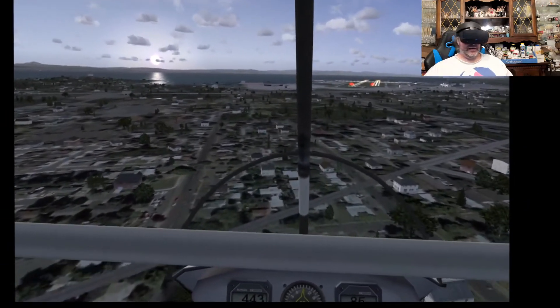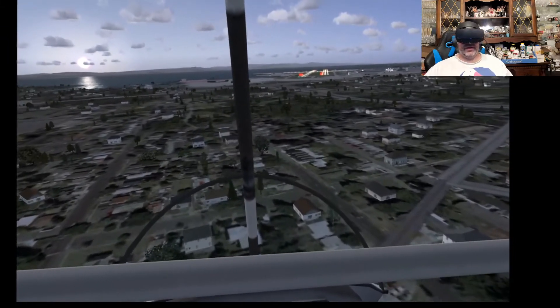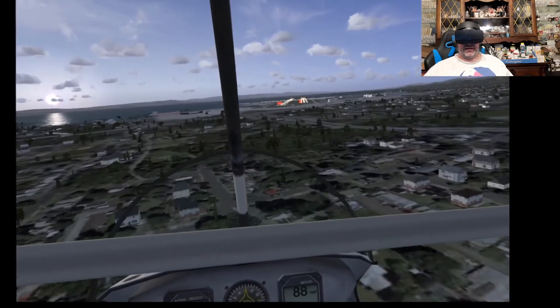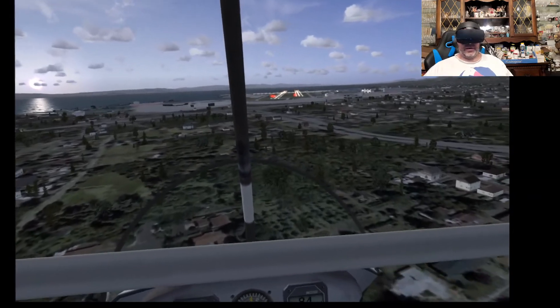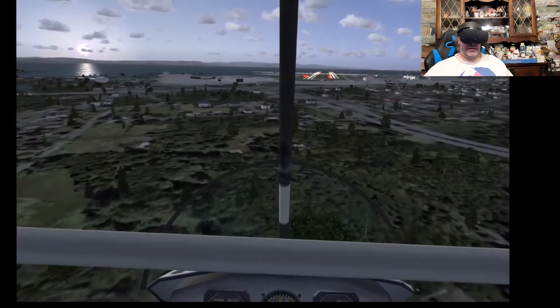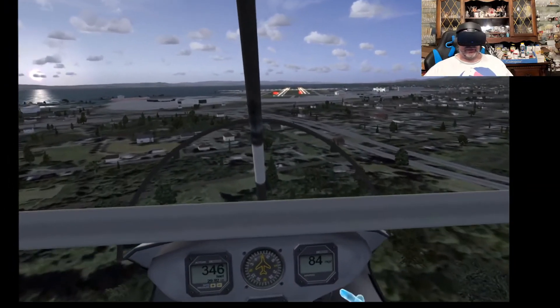All of this is pretty much auto-generated at this point — the airfield locations and the city location for San Francisco are correct approximations, but the ground textures and places are of course very different than real life.